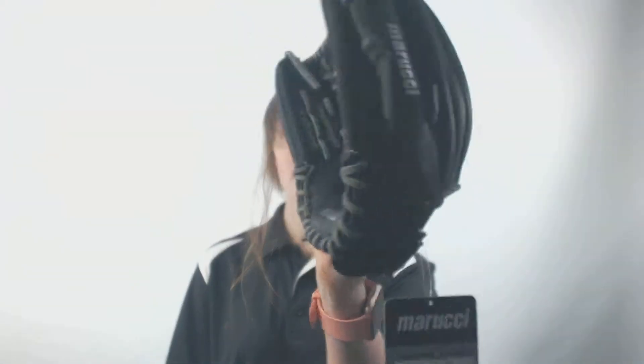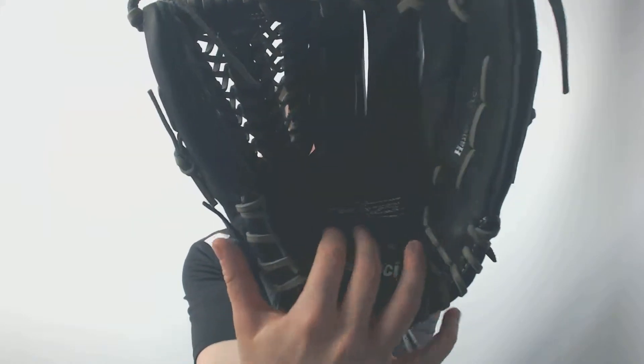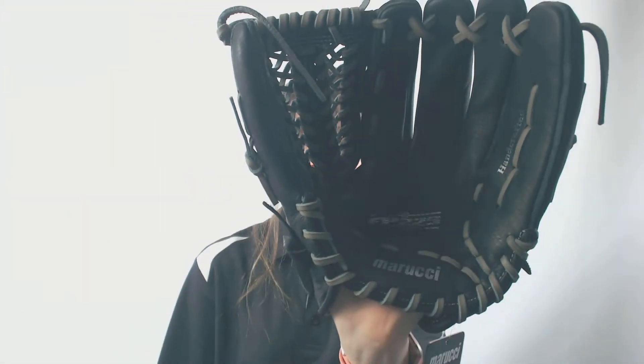What's up everyone? It's Cassidy here from JustBallGloves.com with a glove from the Marucci FP 225 Fast Pitch Series. This glove is a 12.5 inch model that comes in black, so it will help you stand out and look different than other players on the field. This glove is recommended for both infielders and outfielders, but also pitchers as well, so it is a very versatile glove that can be used in most positions on the field.